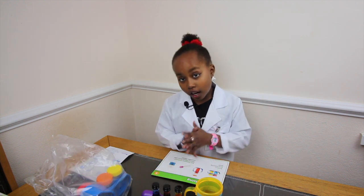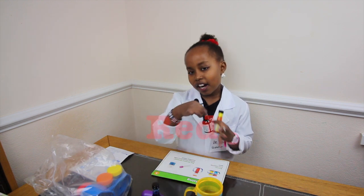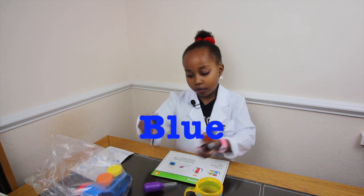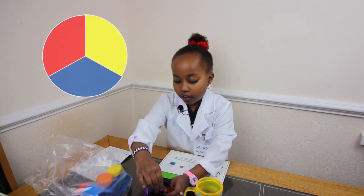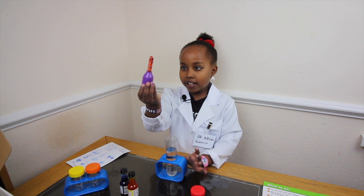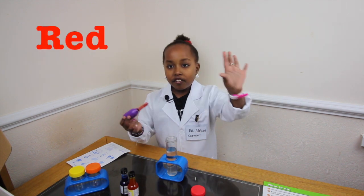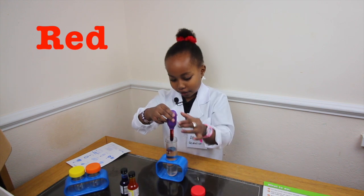So the primary colours are yellow, red, and blue. So we have to measure the colours. I added red food colour — five drops. Now I'm going to put it in.